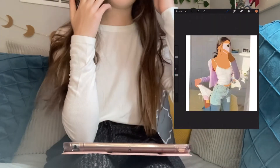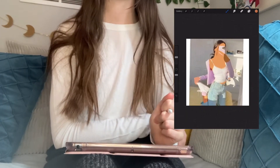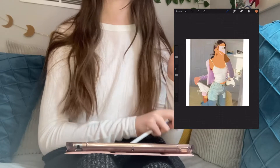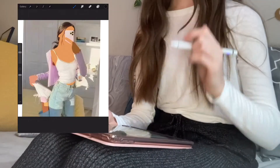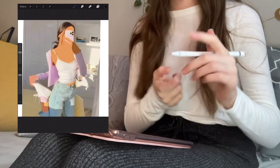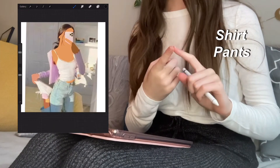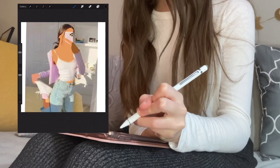If you don't know the ins and outs of Procreate yet, that's totally fine — I have a video all about how to use Procreate and I'll link it here. Now we're going to start doing some of the other details like the shirt, the pants, and the hair. I'm going to start with the shirt, which is super cute.